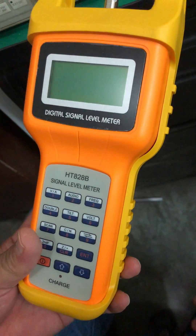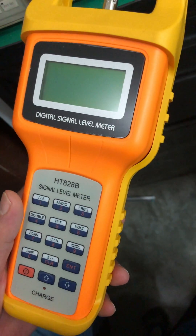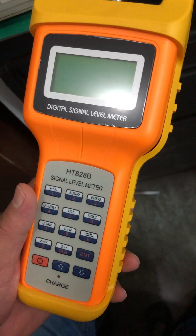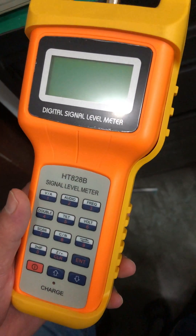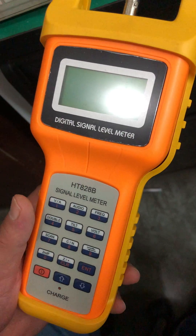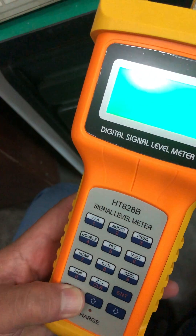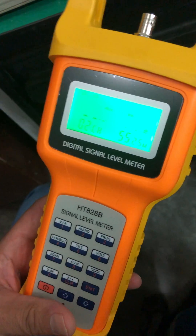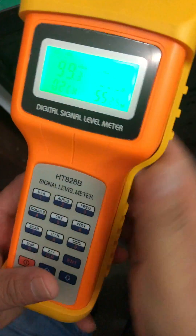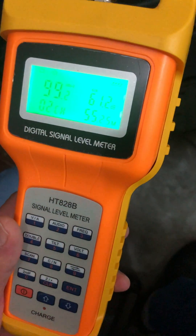The HT-828-B has two working modes: single channel mode and double channel working mode. First, I will show you the single channel working mode. Switch on the meter and input the signal. Now the signal is 100dB μV.